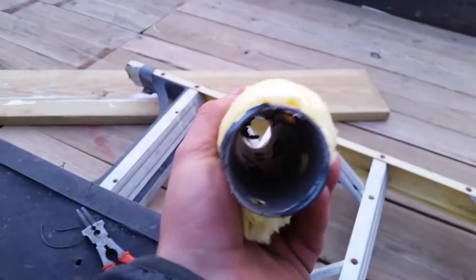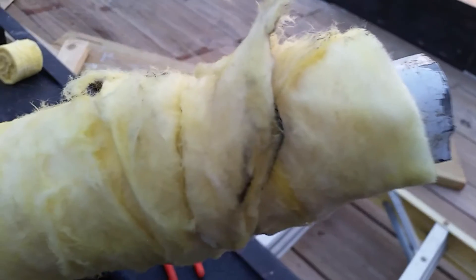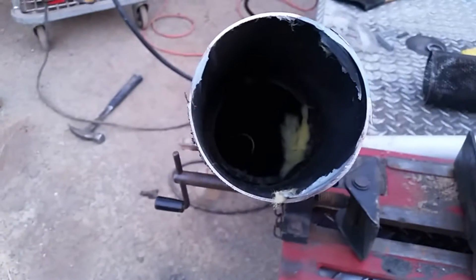Custom packing job right here — insulation down this pipe with holes in it that I drilled myself. And we got some tie wire holding this thing on there. Tie wire. All right, let's stuff it in this pipe and see what she sounds like.